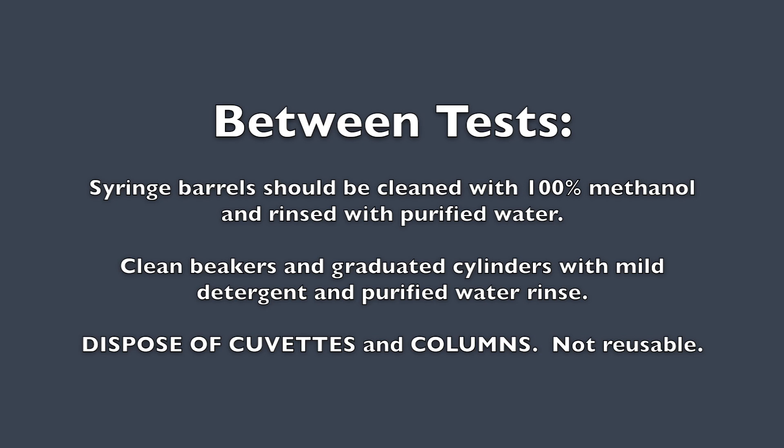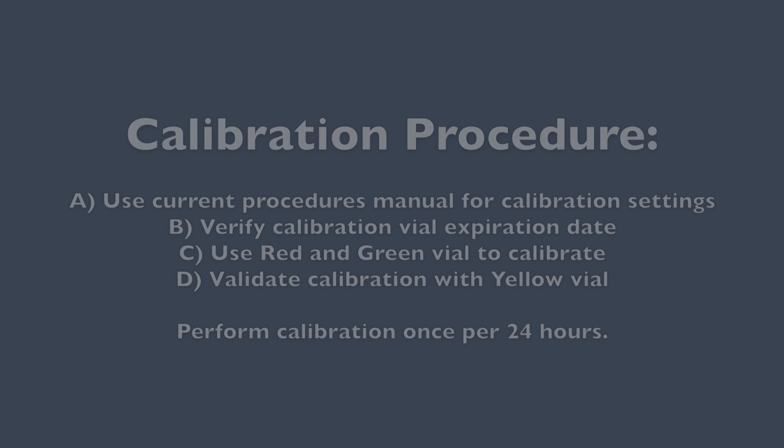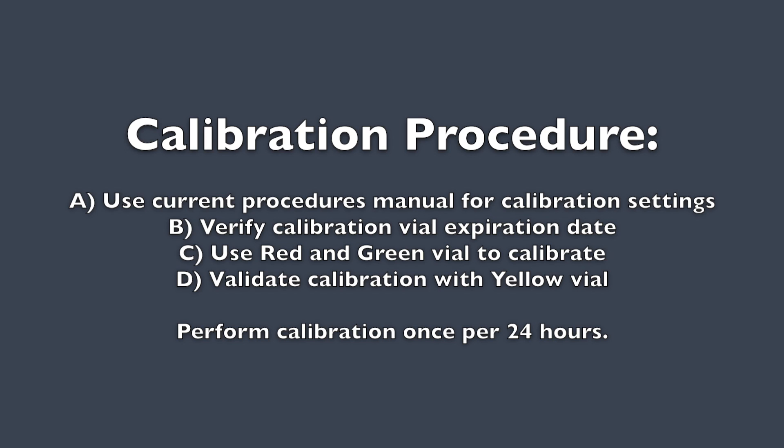Between tests, syringe barrels should be cleaned with 100% methanol and rinsed with purified water. Clean beakers and graduated cylinders with mild detergent and purified water rinse. Cuvettes are not reusable and should be disposed of between tests.